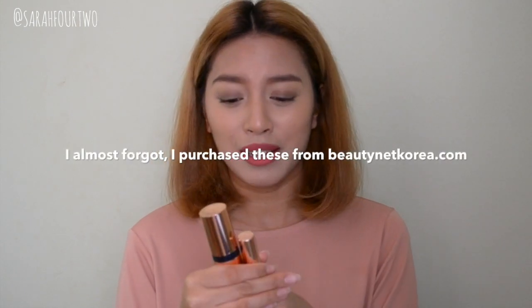Hey guys, it's Sarah and welcome back to a new video. Today I'm going to be doing a makeup review that I'm really excited about, just because it's a brand I've been keeping my eye on for such a long time. I haven't had the chance to actually purchase them and try it out because it is quite on the higher end for a Korean beauty brand, but I did pick up two products from Pony Effect.